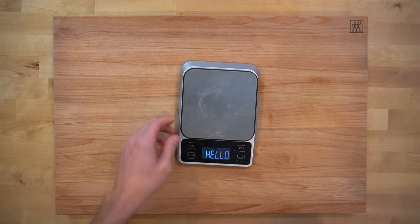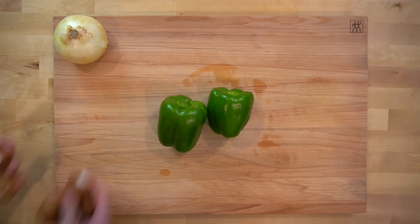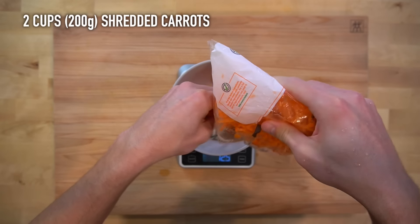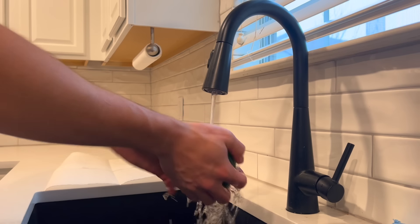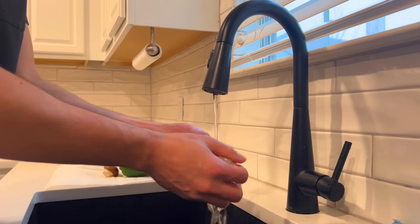Now you can prepare all of the vegetables. In this recipe you're going to need some carrots, green pepper, a sweet onion, and mushrooms. I don't like to cut carrots, so I use pre-shredded ones for ease. You'll need 2 cups or 200 grams of carrots, so measure those out and place them into a bowl. Then you can wash your peppers and mushrooms to prepare for cutting. I've always just rinsed my mushrooms under the faucet to clean them and nothing bad has ever happened.